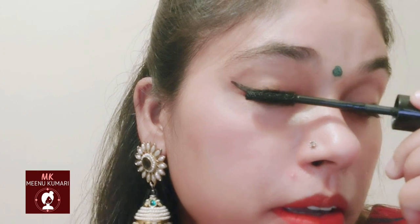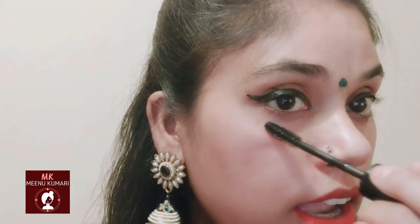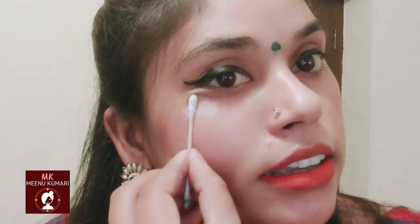Let's start my next hack, which is a Q-tip and mascara hack. When you put mascara on, it can go everywhere and smudge around your eye area. But sometimes what you can do is adjust some powder and put it in the area under your eyes. After 10 minutes, you will remove it.